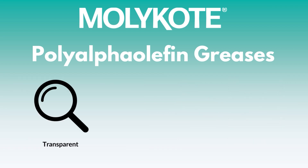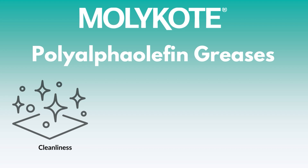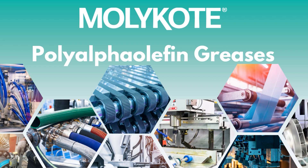MOLLECOAT greases for plastic are transparent and non-staining, while exhibiting low bleed rates for enhanced cleanliness and component integrity. When applied, these greases also provide a premium, weighty feel across a variety of plastic-to-plastic and plastic-to-metal applications in consumer goods that evokes a feeling of high quality and inherent value.